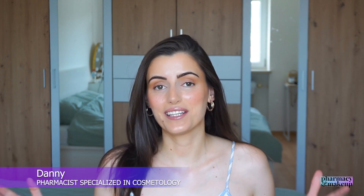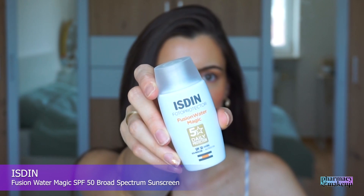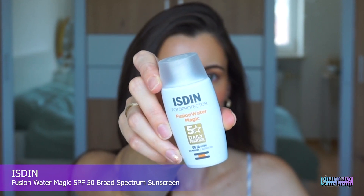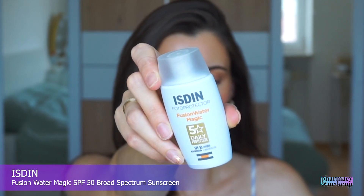Hi guys, welcome back to my channel. In today's video, I have an exciting review for you guys. Today I'm reviewing Istine Fusion Water Magic SPF 50 sunscreen that offers broad-spectrum protection.